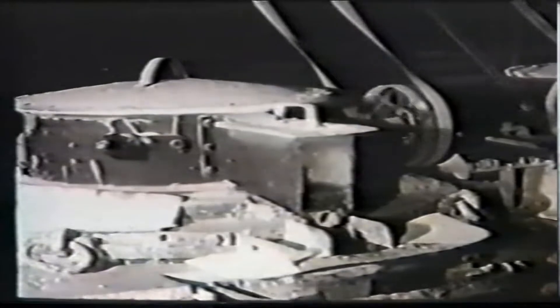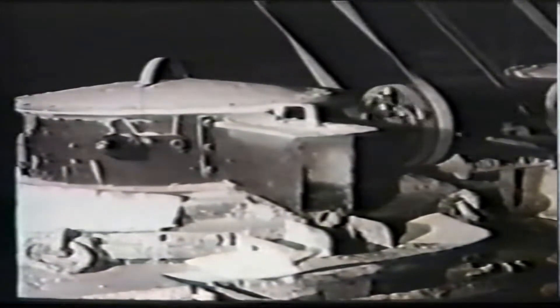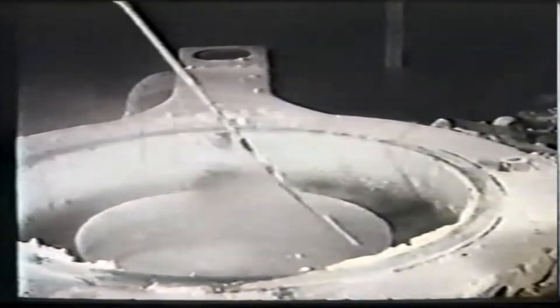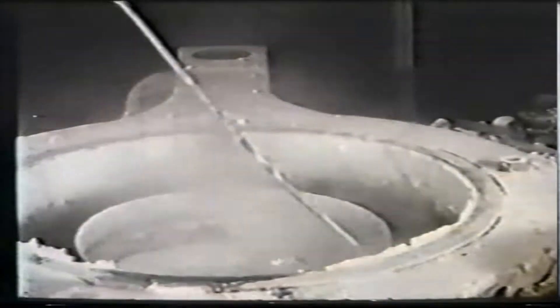Sixty pots are normally worked in series, the voltage across the series being about 270, and the current 8 to 9,000 amperes. Sodium metal is liberated at the cathode, floating to the surface of the electrolyte. Bubbles of hydrogen, also released at the cathode, burn spontaneously when the lid is off.